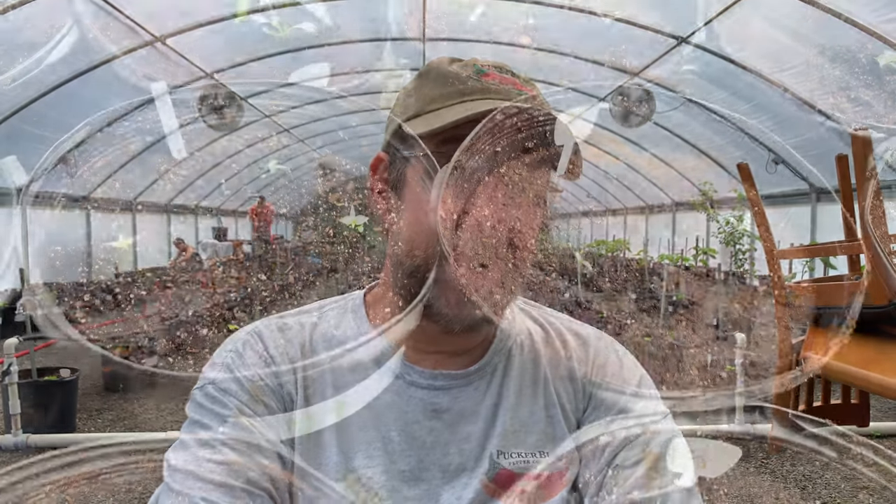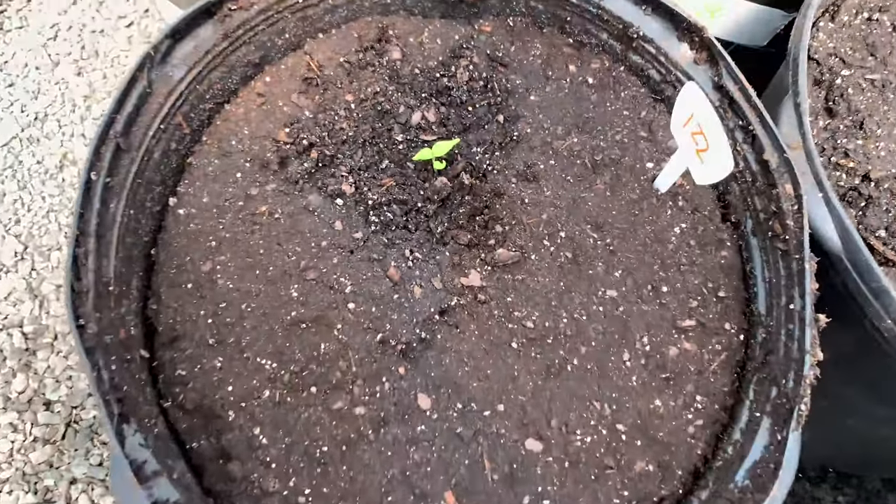We just started these seeds — May 6th was when we planted the first seeds, and we were planting for two weeks. So this stuff that we're putting in is about 45 days old. That's it. Some of them are peewees — they're super peewees — but we'll get them up.